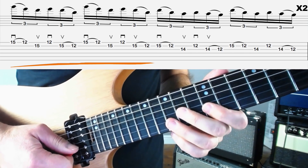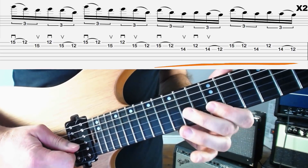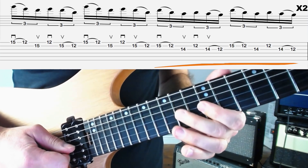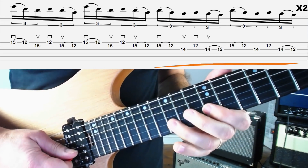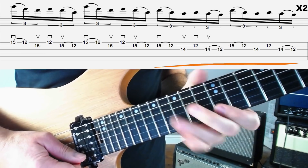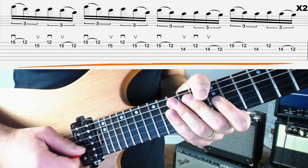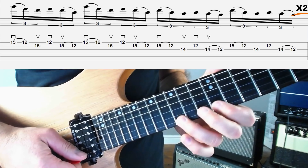Then we're going to move the exact same idea onto the next string set: pull 15 off onto the B string at 12, 14 on the G — I'll probably use my second finger for this — 12 on the G, and then pull 14 off to 12 on the G. Sometimes I might use my third finger, so use whichever you prefer. We do that idea twice. That's the first bar, and we do that whole first bar again. Here's the first two bars of lick three: three, four.